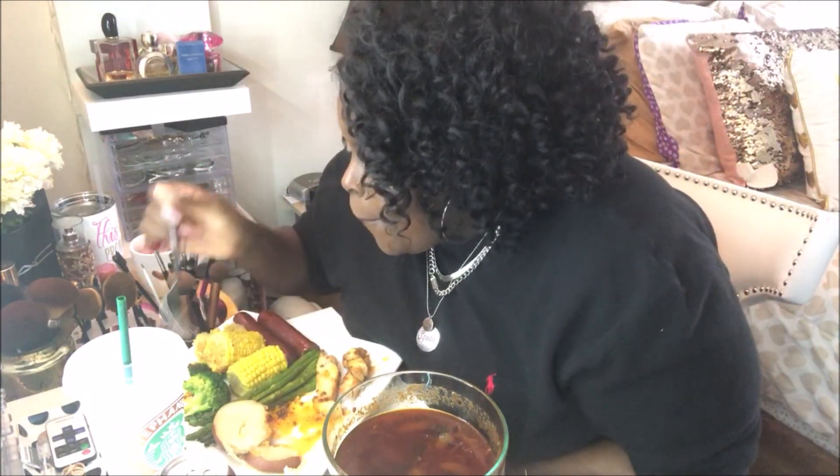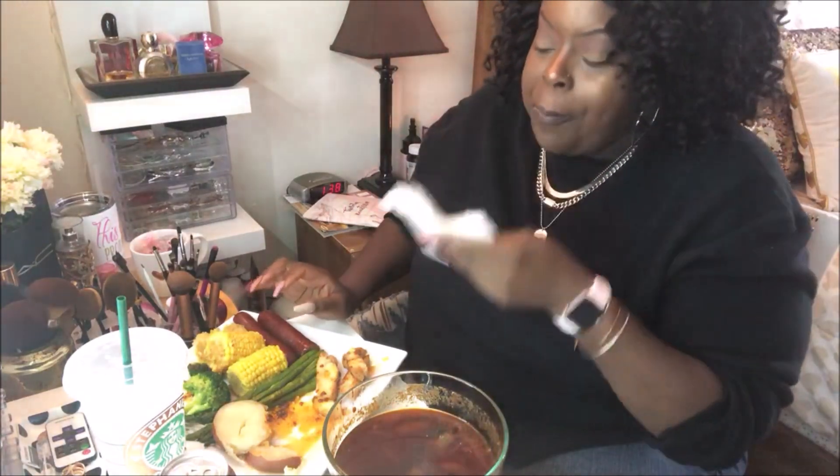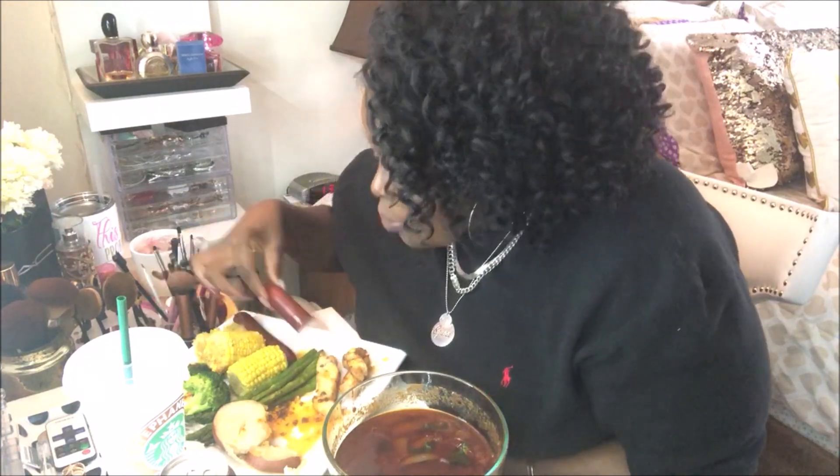I'm getting full — I thought I was starving but once you start eating and drinking you're not as hungry as you thought. Did everyone get everything they wanted for Christmas? Comment down below and tell me some of the things you got for Christmas — what was on your wish list?